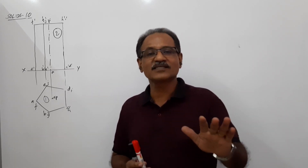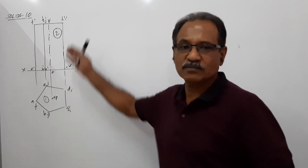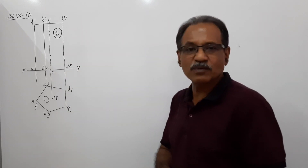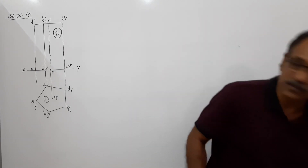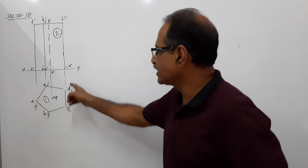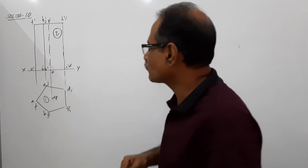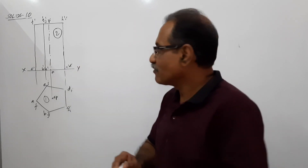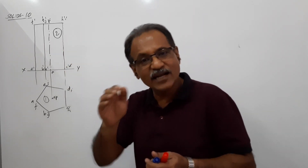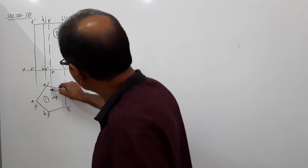From an exam point of view, auxiliary projection method is extremely important — if you want full marks, go for auxiliary. Same simple position: edge of base perpendicular to VP, edge of base DC perpendicular to VP. Now draw X1Y1. X1Y1 is drawn through C' D', because when you tilt it, it is going to stand on the side D.